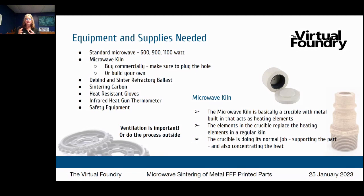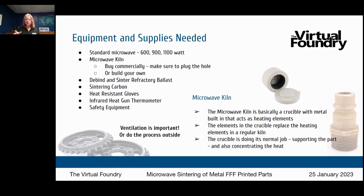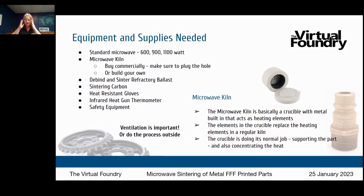The microwave kiln container has metal inside that acts as a heating element. The elements inside that microwave kiln replace the heating elements in a regular kiln — you're essentially moving the heat source from the larger piece of equipment into the container that holds your part. The crucible is doing its normal job of supporting the part, but it's also concentrating the heat.